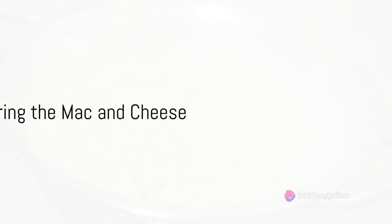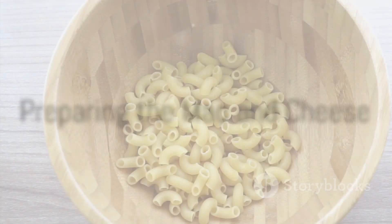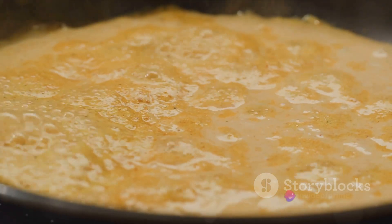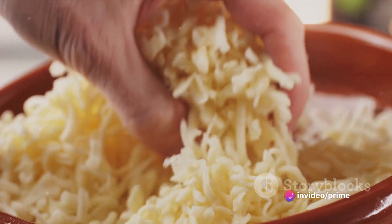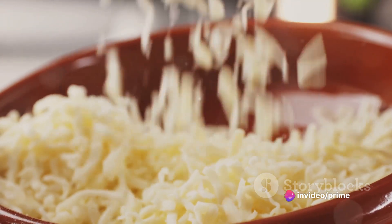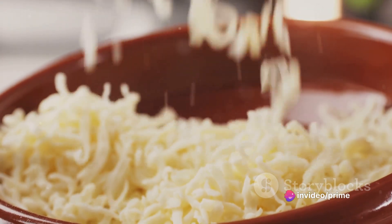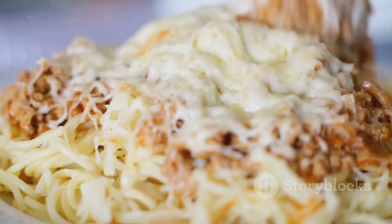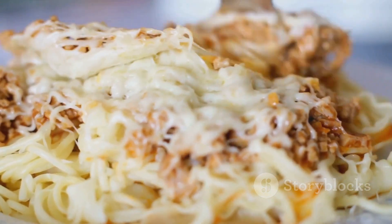While your turkey rests, let's get the mac and cheese ready. We start by boiling our macaroni until it's al dente. As it cooks, we'll whip up a velvety cheese sauce — a mix of sharp cheddar and creamy mozzarella melted into a roux of butter and flour, with a splash of milk to thin it out. Once the macaroni is drained, we'll marry it with our cheese sauce, ensuring every noodle is enveloped in cheesy goodness.